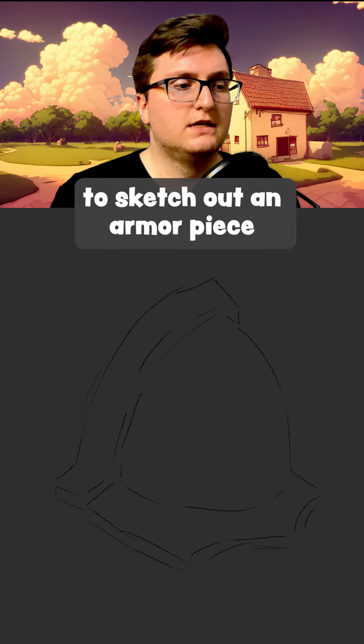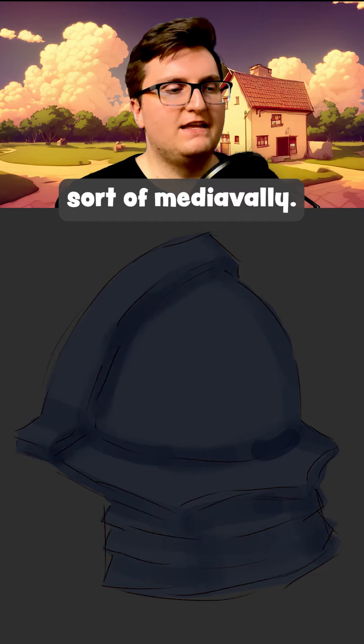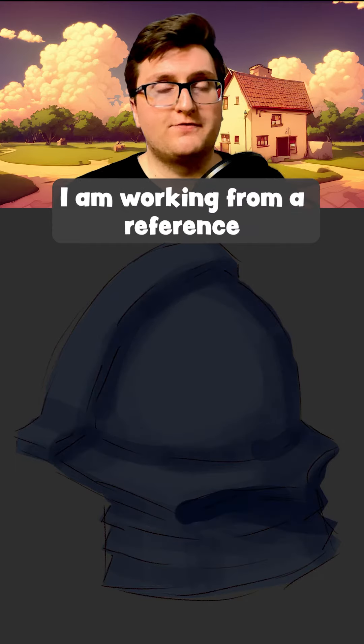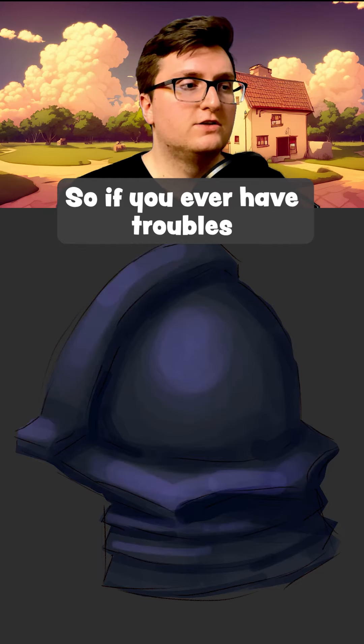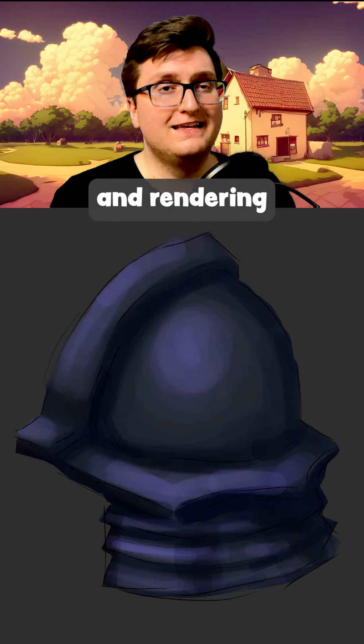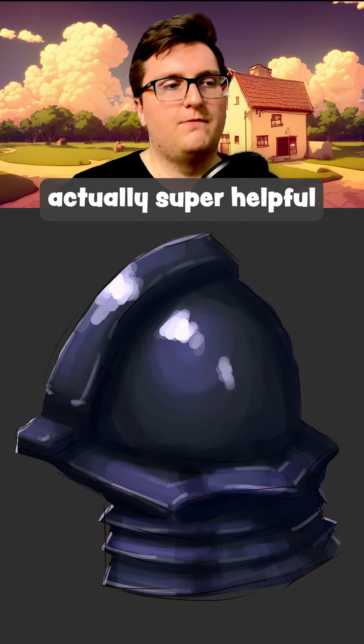So I made a sphere and now I'm starting to sketch out an armor piece. This is just a shoulder piece that's sort of medieval. I'm working from a reference that I found on Pinterest. So if you ever have trouble figuring out your lighting and rendering, use resources. References are a-okay, actually super helpful.